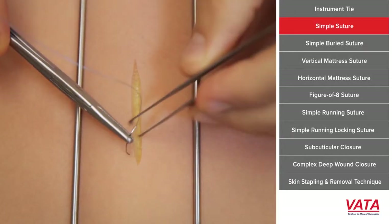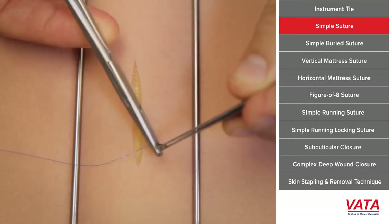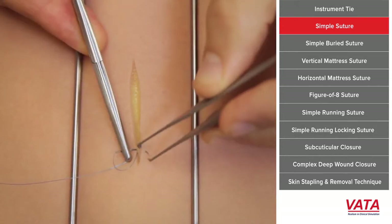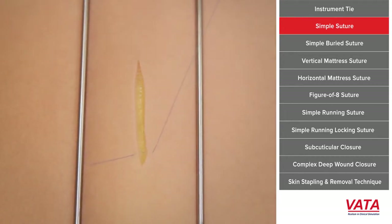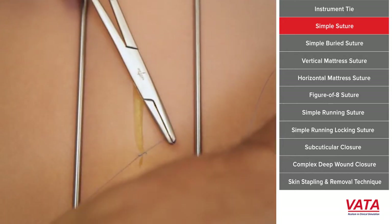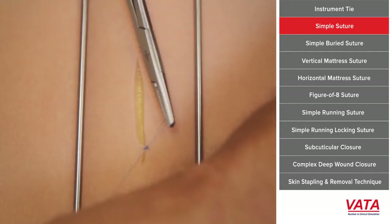The first suture I want to teach you is a simple suture — simple because there's really only one part to it. You're simply going to put the needle in on one side and then put it through on the other side. It's important to hold the needle in the middle, enter at 90 degrees, exit, and then enter again — coming into the tissue and up at 90 degrees. Having it at 90 degrees on both sides will approximate the skin beautifully when you tie.